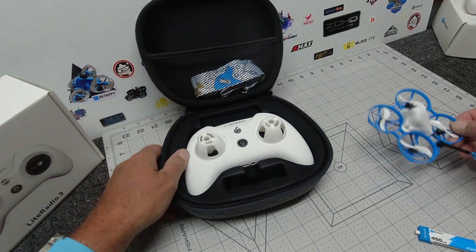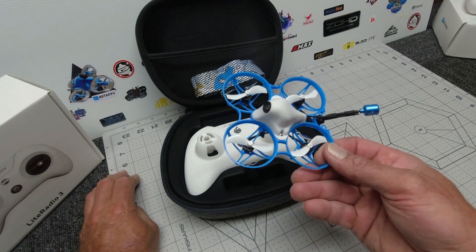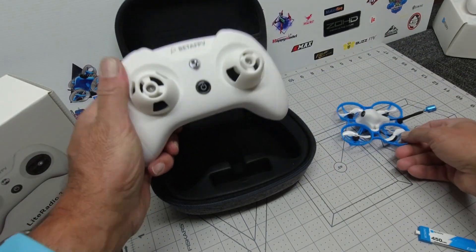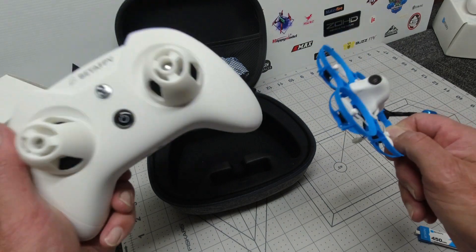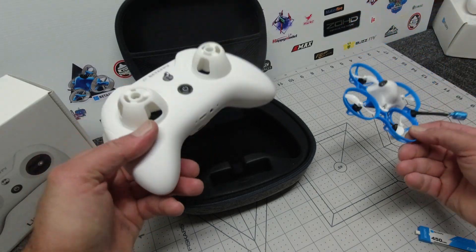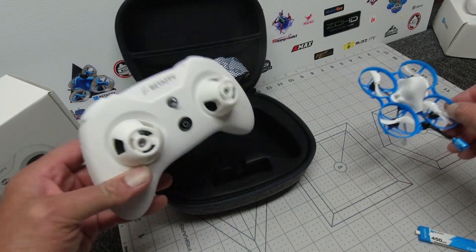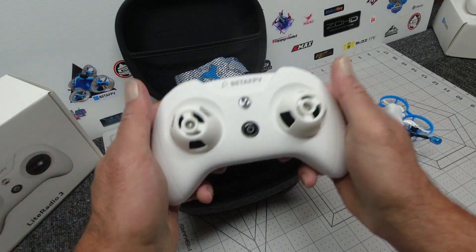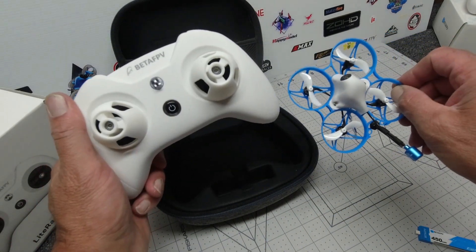Quality gear, folks. I've got the Meteor 75 here — I've done a few video reviews on it, really cool. Coming up soon is a binding video where I'm going to show you how to easily hook up your new Light Radio 3 with the Meteor 75 — really simple ELRS. We're going to have a fly and answer any questions you have regarding initial setup and binding. Light Radio 3 SE with built-in ELRS — 10 out of 10, five stars, really nice.